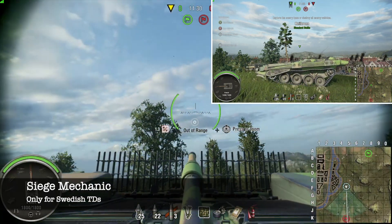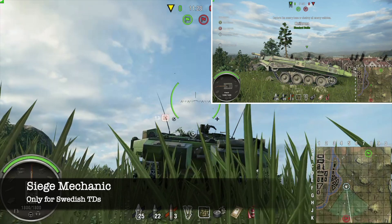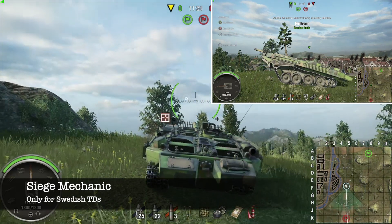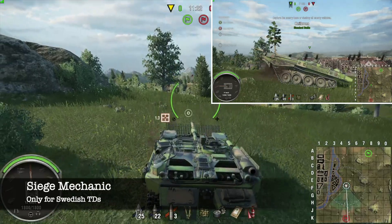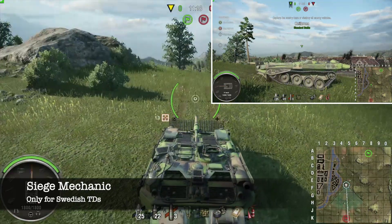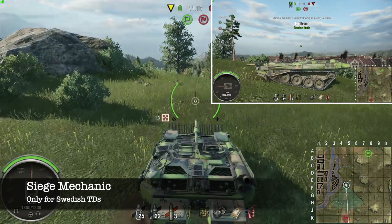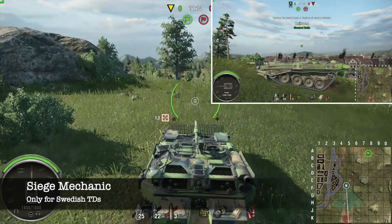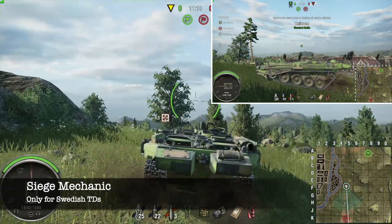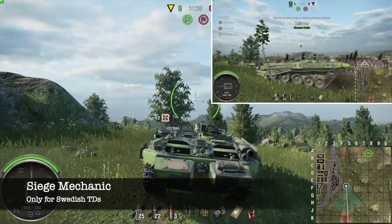As you can see by this demonstration, the hydropneumatic suspension is working — you saw the transition. For me, I have to hit left on the d-pad to initiate this. That is pretty much the main difference between the Swedish medium tanks and the Swedish TDs: the fact that you have to stop and initiate the hydropneumatic suspension, aka the siege mechanic, for the Swedish TDs.